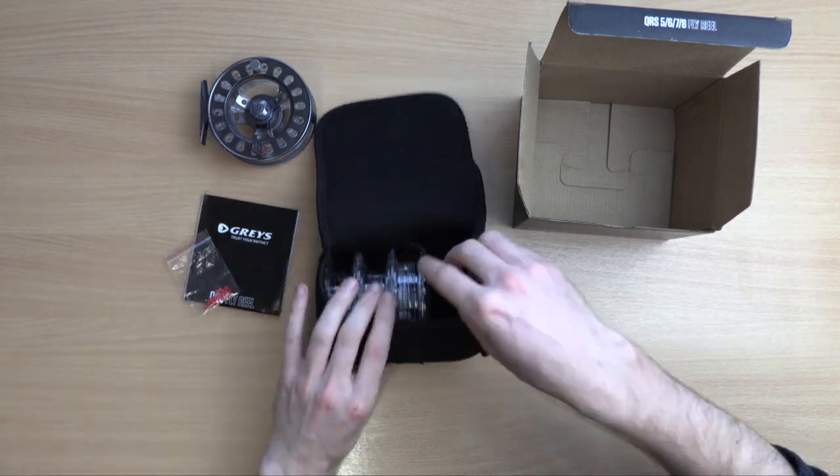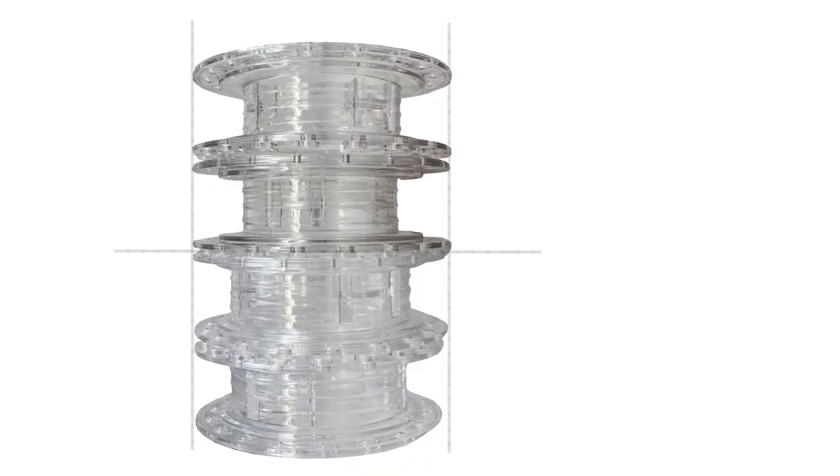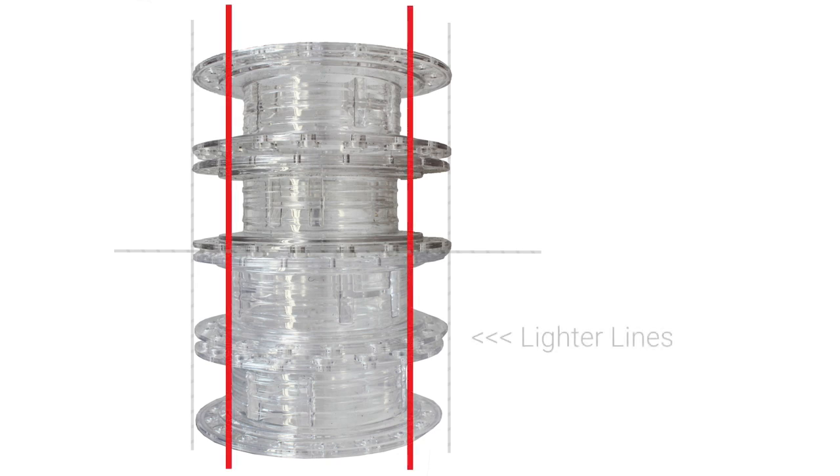The reel is of excellent quality and the cassettes come in 2 pairs. As seen here, the overall diameter of the spools are the same but the floor of the spool is shallower for lighter lines and deeper for heavier, thicker and longer lines.